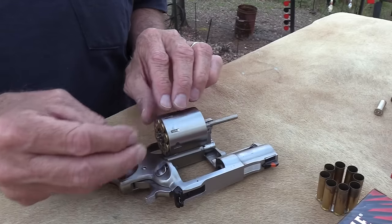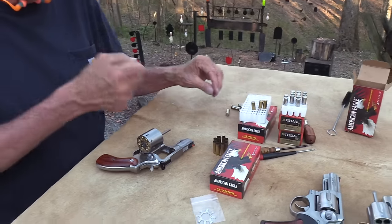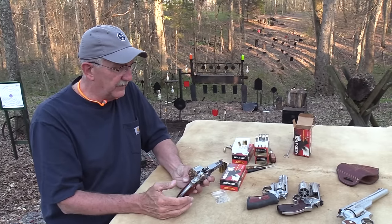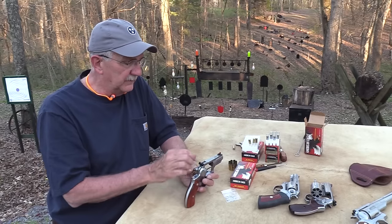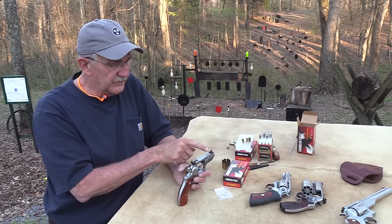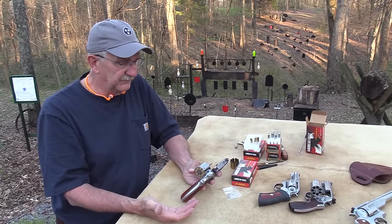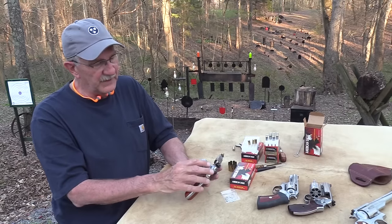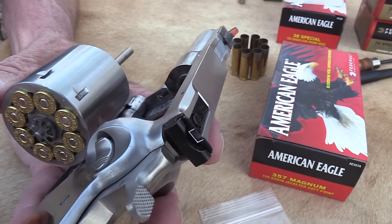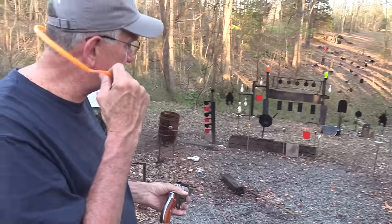I lost my train of thought there when I picked up the round. The firearm has adjustable sights — the rear sight is adjustable. There's a red ramp up front. You can buy different sight colors at their website and interchange them. I raised the rear sight a good bit because it was shooting low for me. If you're not careful when you fire this, it will shoot low — you have a tendency to pull down on it, so you definitely want to practice.